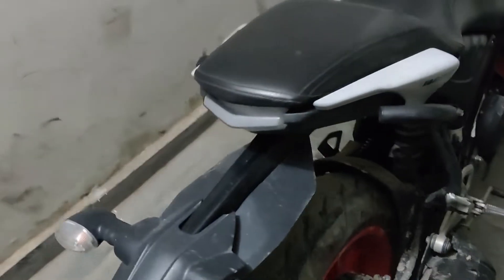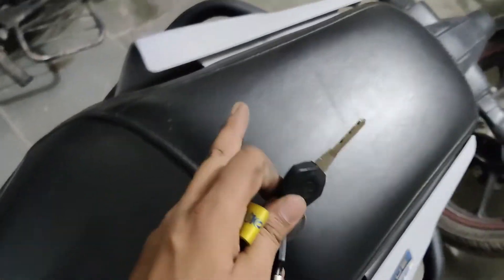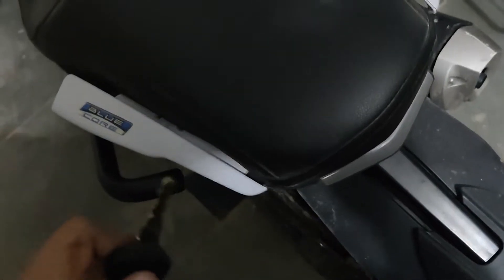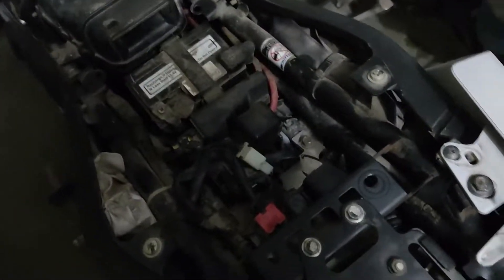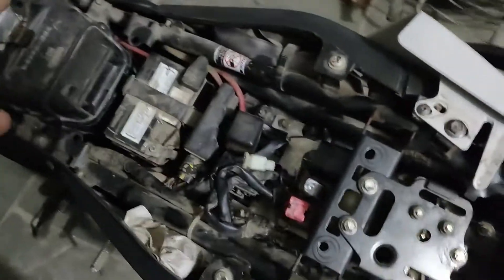Let's go. Before this, you have to unlock your seat — it's going to be unlocked. This seat has opened and inside there is a lot of dividing, but it will be complicated so you don't have to worry about that.